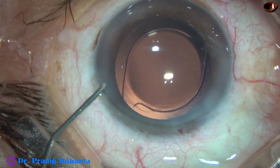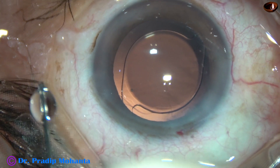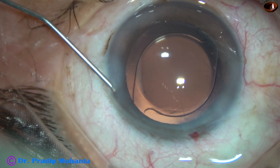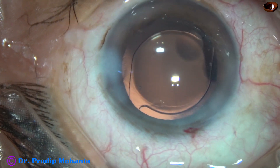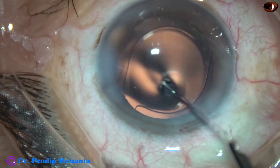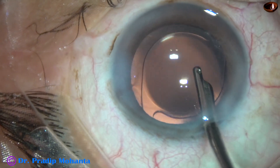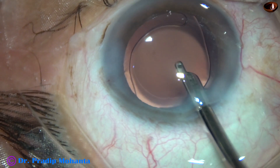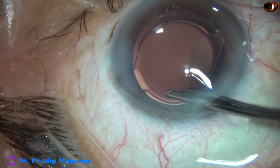This is a bit of moxifloxacin. The side port is closed by corneal stromal hydration on either side of this stab wound. And then a final lavage of the anterior chamber. I like this instrument because we can use the aspirating port for irrigation, and all the visco that sticks to the corneal endothelium can be removed by it.